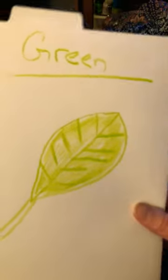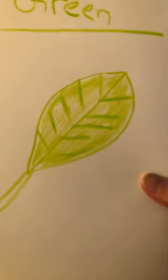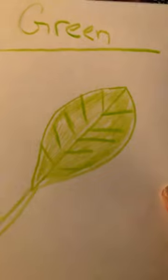This is the color green with a green leaf. And that's all: green leaf, pink bow, red hearts, black square.